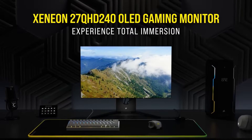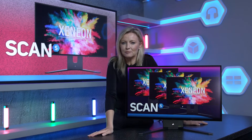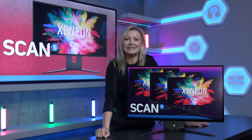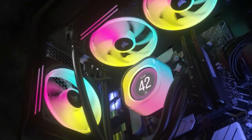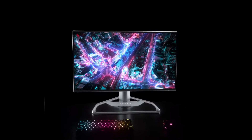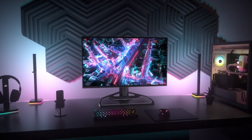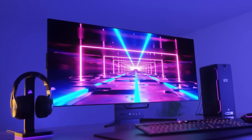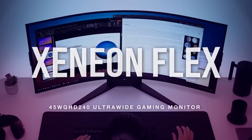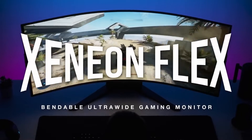A relatively new player to the monitor space, Corsair has already made a big impression since their first ever release in September 2021. As you'd expect from one of the most respected gaming brands out there, well known for their high quality peripherals and stunning designs, they've already brought us some incredible colour accurate gaming monitors and even a 45-inch super cool bendable monitor, already carving out a great reputation in the gaming monitor world.